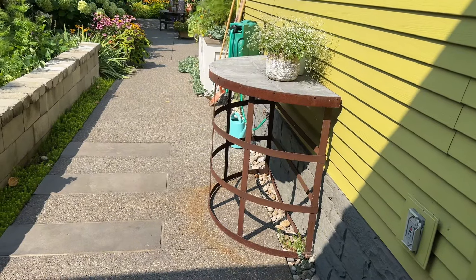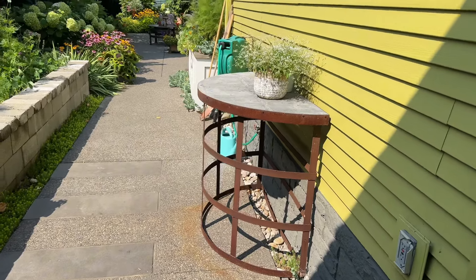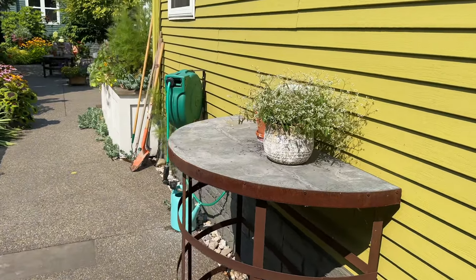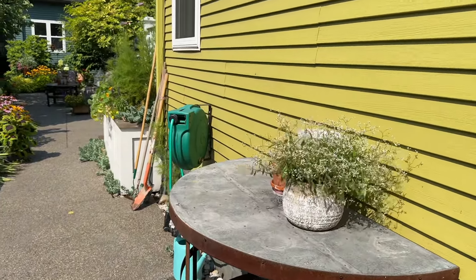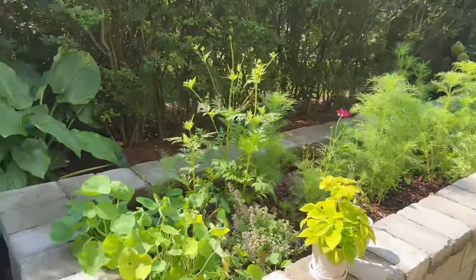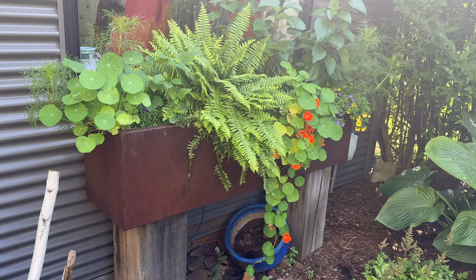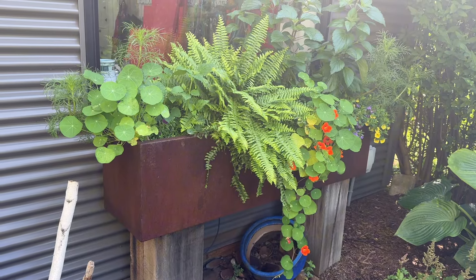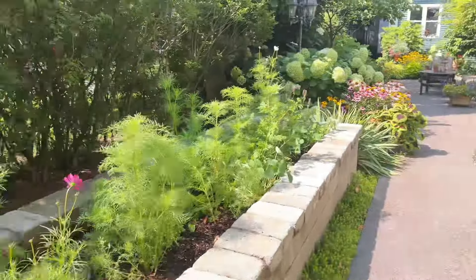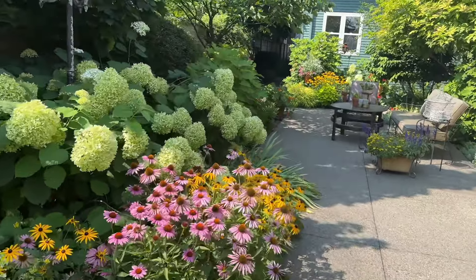Another garage sale find! I found that at a garage sale and I use it as a little potting area — this is where some of my tools sit and my hose is here. I think I need to paint that hose the same color green. All of this thrifting is kind of made up for by the fact that this lovely planter showed up at my house — I accidentally bought it, and that's what I'm telling my husband. I did not realize until it came to my house.